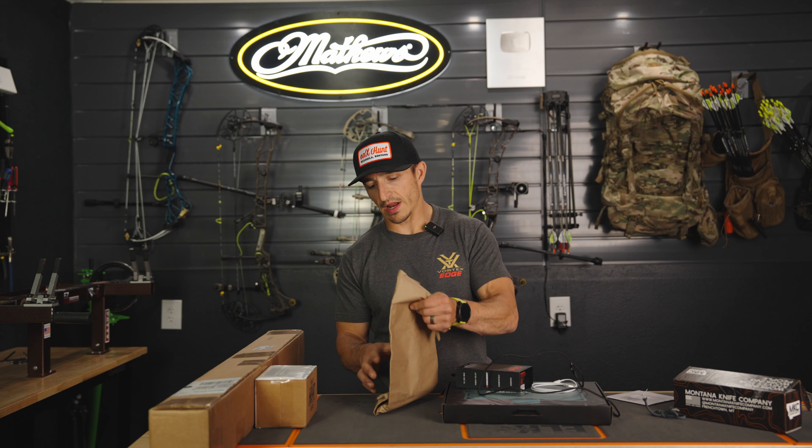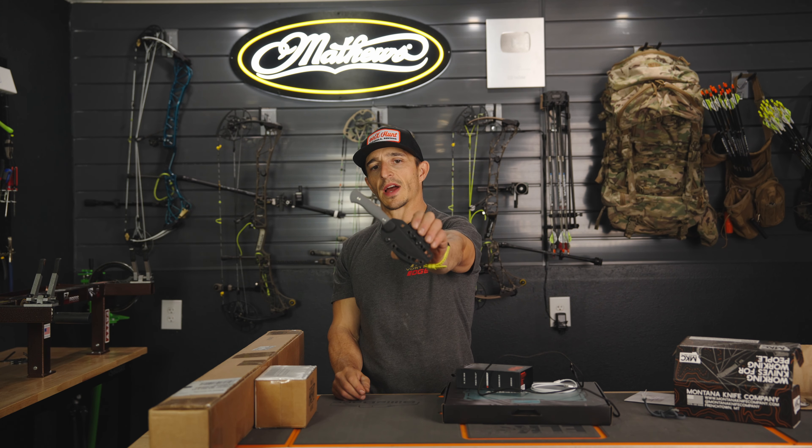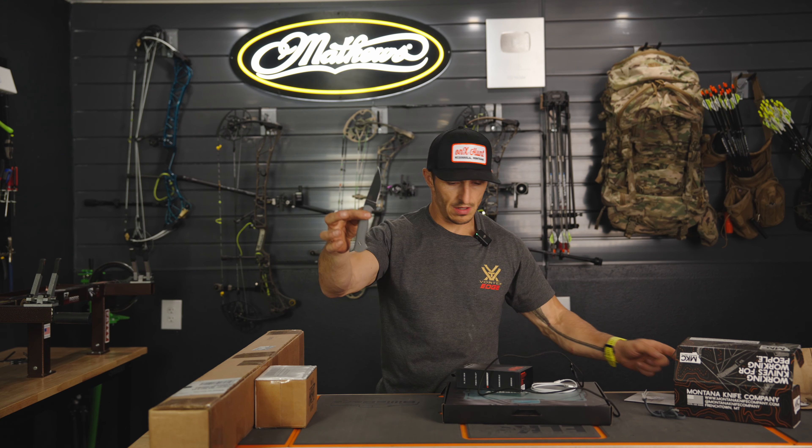This is the Montana Knife Blackfoot 2.0 — obviously a Magnica edition. All these parts will come with the Kydex belt. You can take that part off if you don't want to run it on your belt. It's two quick little Allens and it's free. This is what we use in the backcountry 2024.